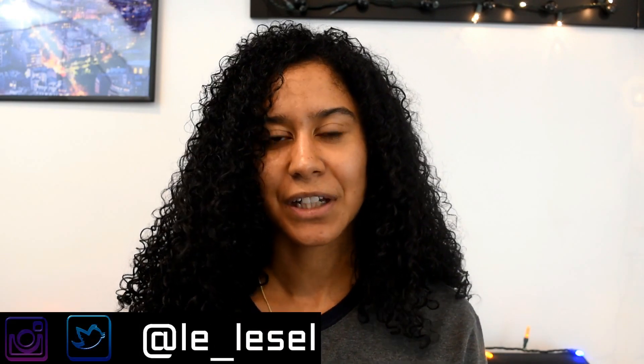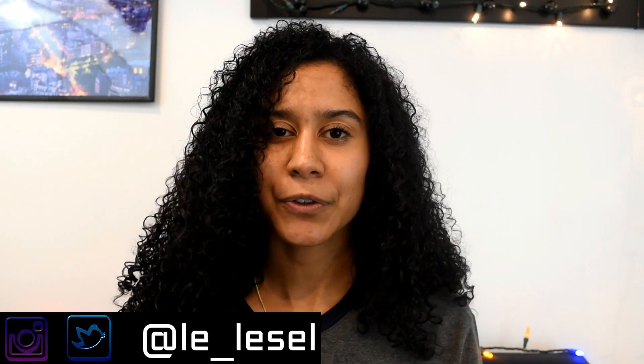Hey guys, it's LaSalle and welcome back to my channel. For today's video I'm actually going to be doing a product review on the organics line, or renamed Ores.